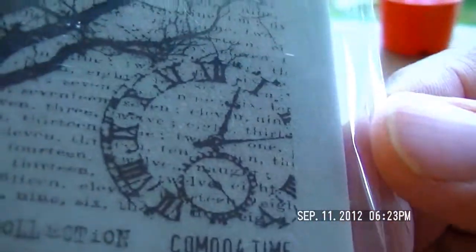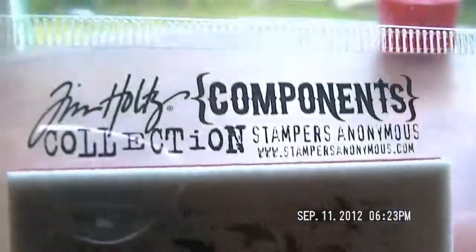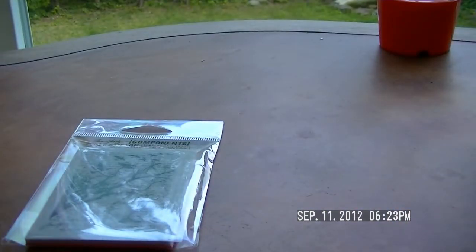First, this Tim Holtz stamp — look at how cute that is. It's not an inchy but it is so pretty. It has a clock with some background writing and little birds. I'm thinking I can just stamp maybe a portion of it on the inchies because it already has writing on there, and I love the little clock with the minute hand. I didn't even know Tim Holtz did stamps — Tim Holtz Components — good stuff!